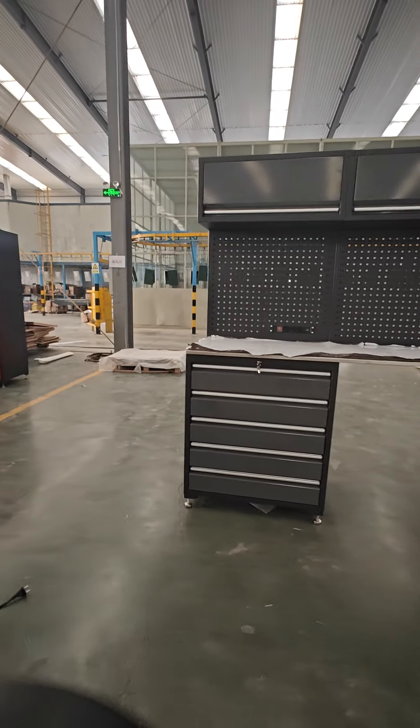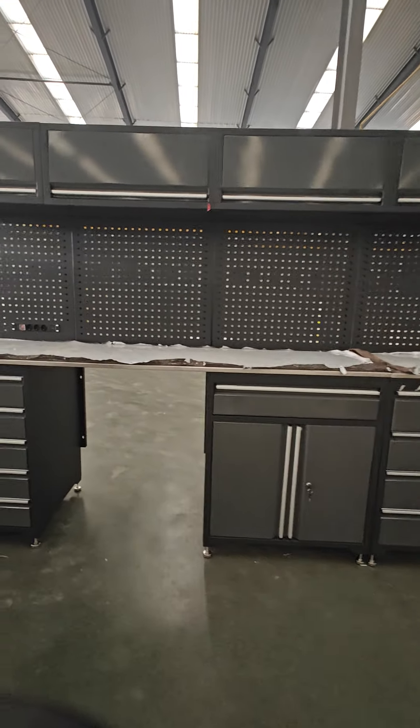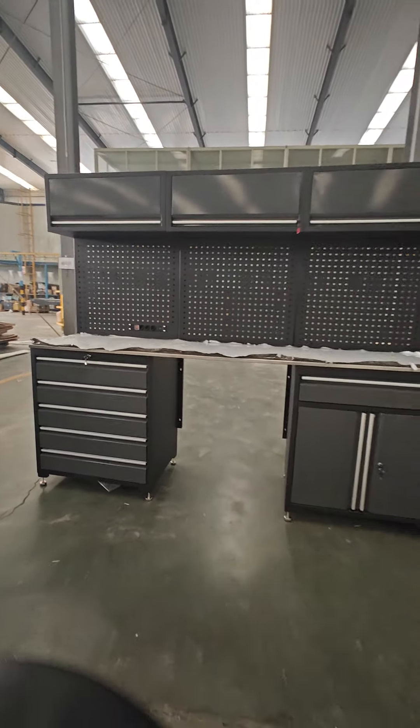And the last one — they also have different types: base cabinet, steel countertop, back mesh, and wall cabinet. So if you are interested in our tool cabinets, feel free to contact us.